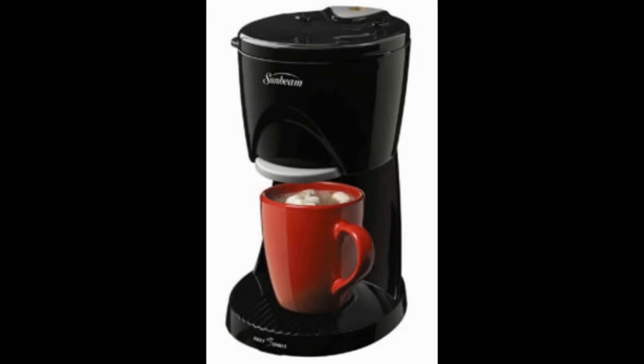Hot Shot Hot Water Dispenser by Sunbeam. Even though the Sunbeam comes with a strong lineage of reliable products, this new version seems to have lost that charm along the way, making it the worst dispenser for tea on the market.